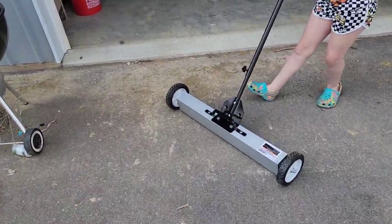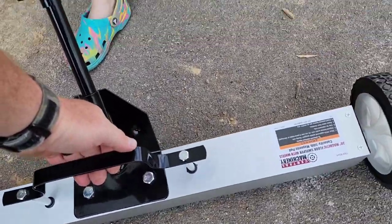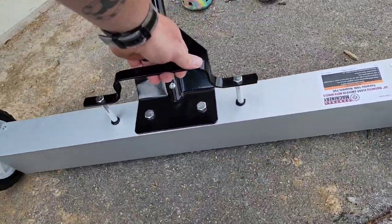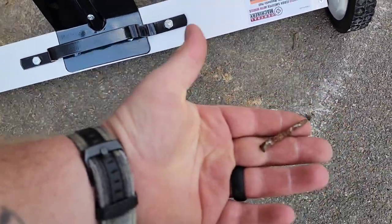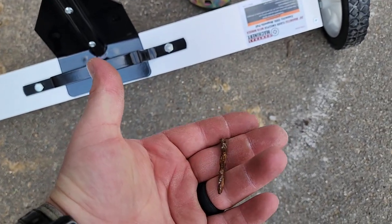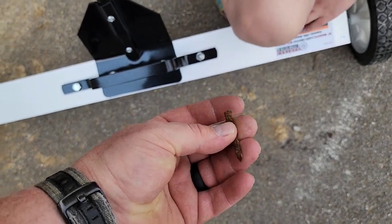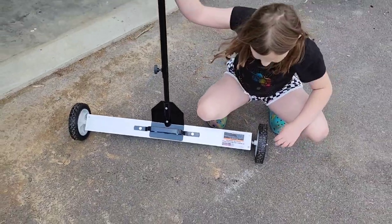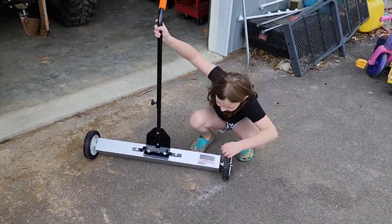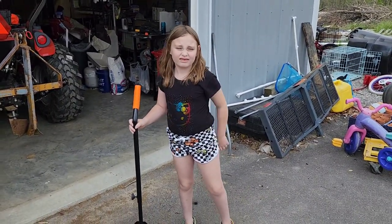This thing says it's got a 50-pound pull, and to release all you do is grab this here, pull up on it, it pulls the magnet off the bottom. Look right there — it doesn't pick that up. That's an old piece of metal. That right there is a pop tire — that would definitely pop a tire. So yeah, this is going to be something we just make into a regular routine, coming out and magnetically sweeping the yard. Alright, she's going to get to it and see what all we can find.